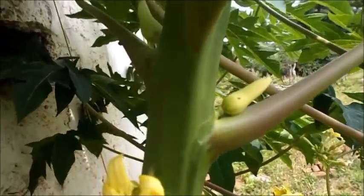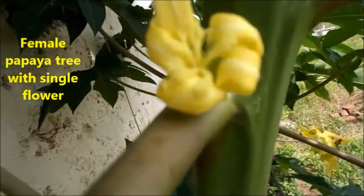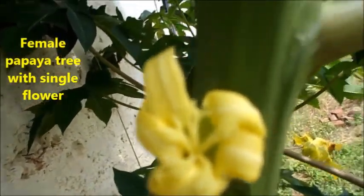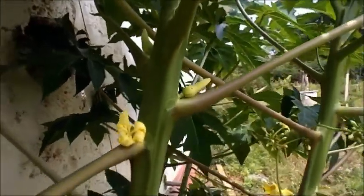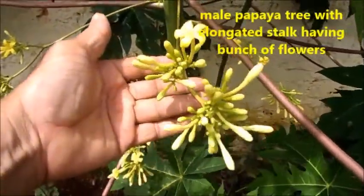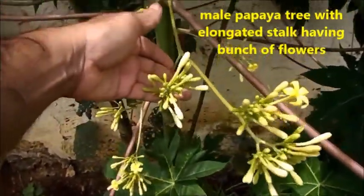This is a female papaya tree having single flowers, which are attached to the stalk. This one is a male papaya tree with an elongated stalk having a bunch of flowers.